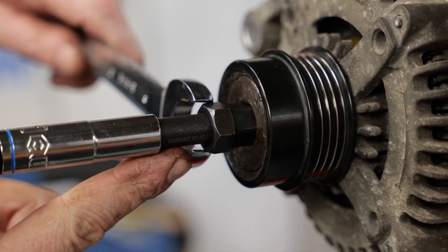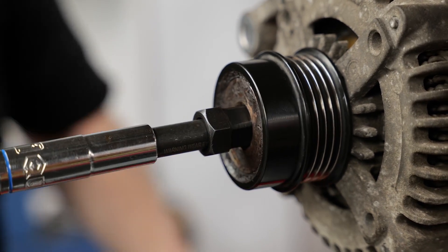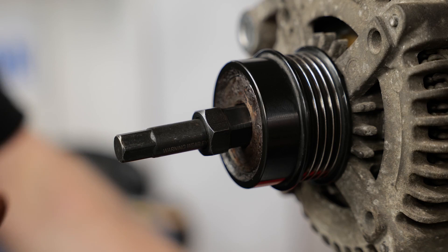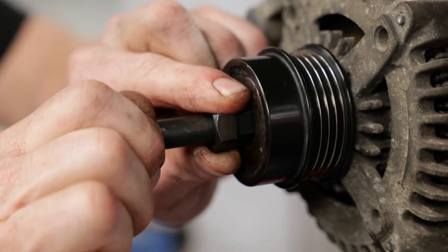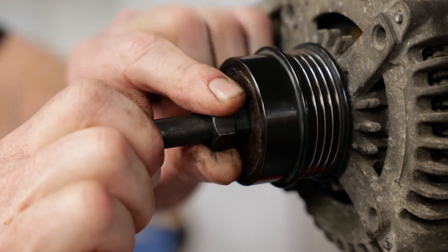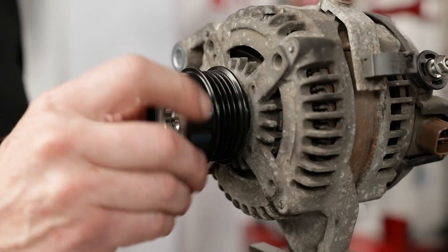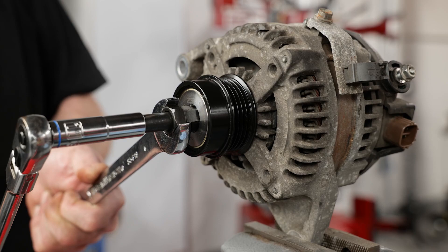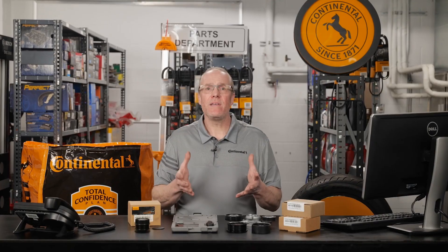To replace an OAD pulley, determine the correct tools that fit your alternator shaft and pulley, then hold the pulley stationary while rotating the alternator shaft to break the pulley loose. You may have to rotate it clockwise or counterclockwise depending on the direction of alternator rotation. Spin the old pulley off, make sure the shaft is clean, and spin the new pulley back on. Torque it to the manufacturer specification and install the new plastic cap. New Continental OADs come with a new cap to ensure a complete and satisfactory repair.